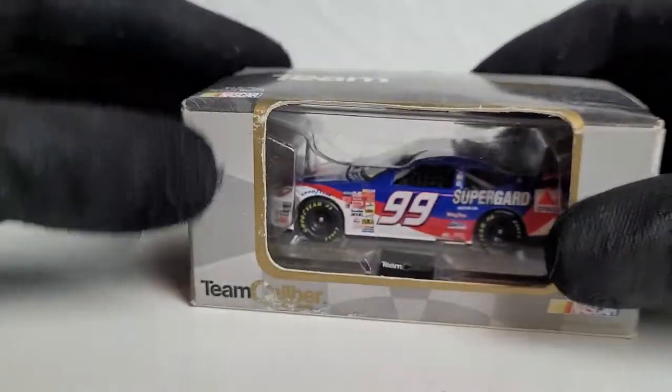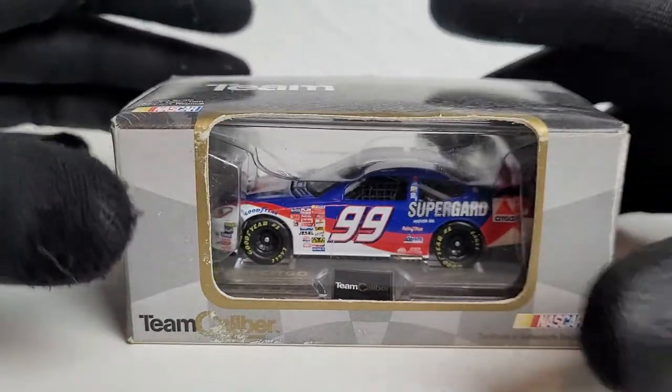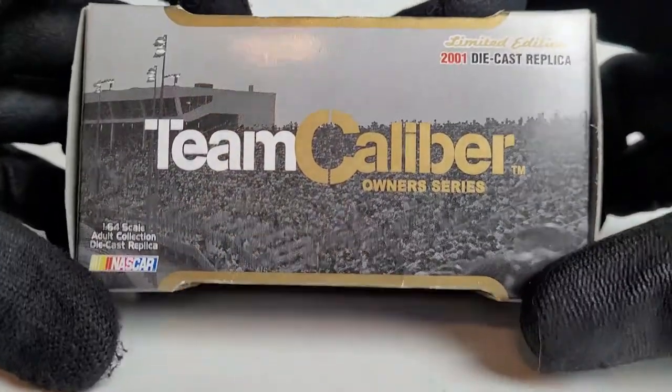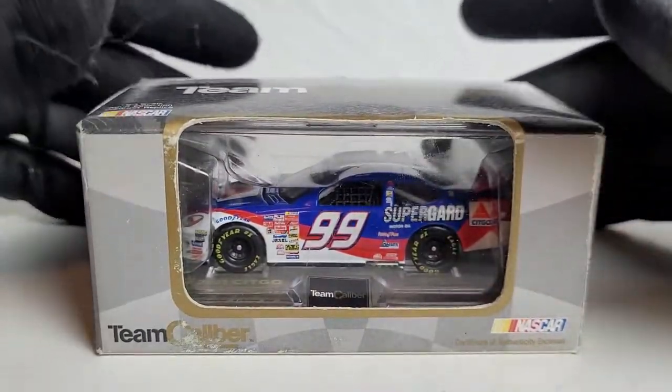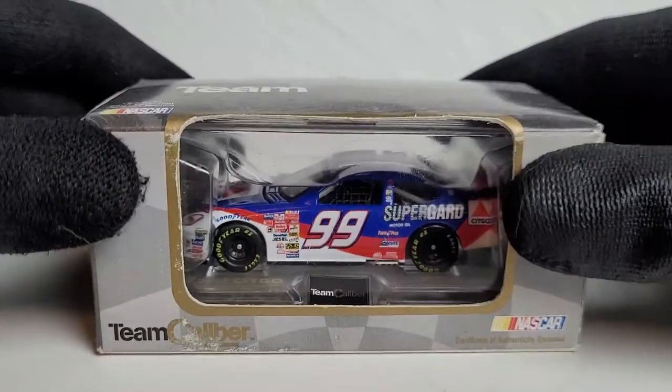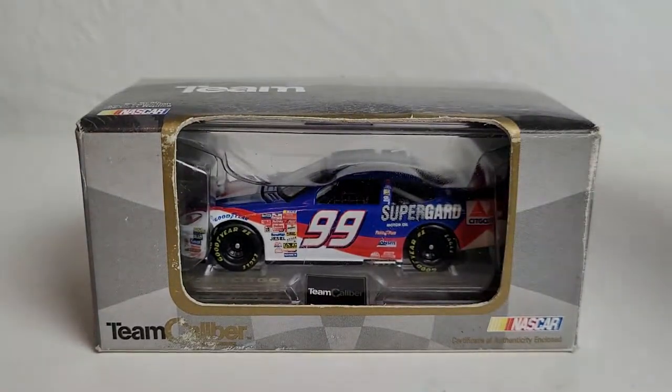It has rubber tires, a metal chassis, and is fully detailed inside and out. The deck lid opens, the hood opens — that's the main reason why I think you guys like this, and probably what's so satisfying about these reviews. But I'm going to go ahead and zip my lips because I want to unbox this bad boy and take a close look at the Jeff Burton 2001 Citgo Superguard car.